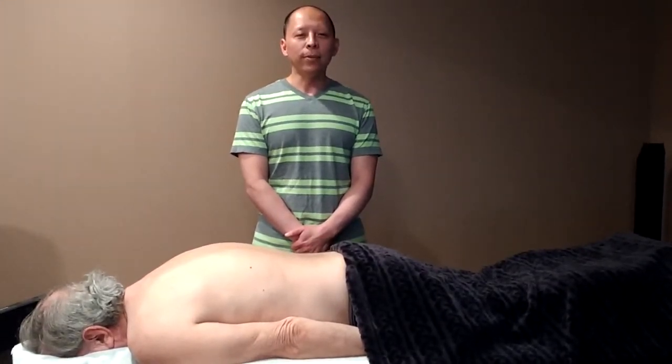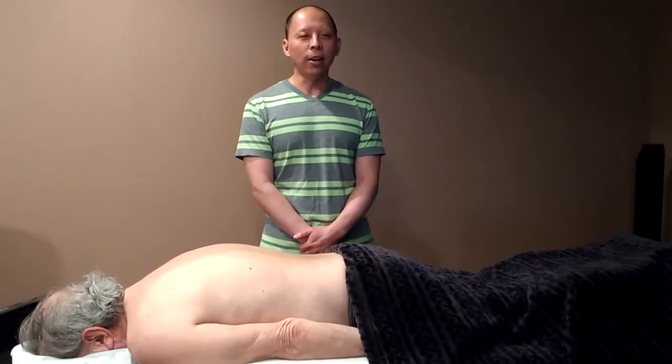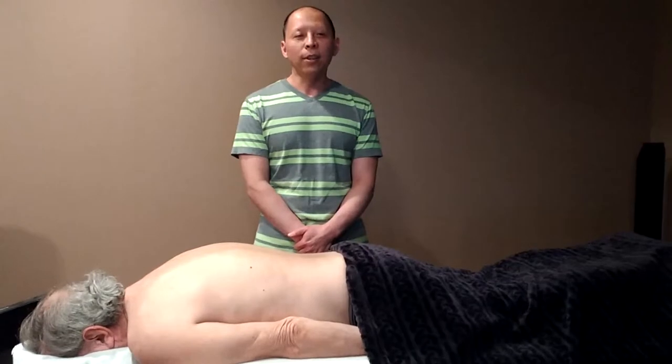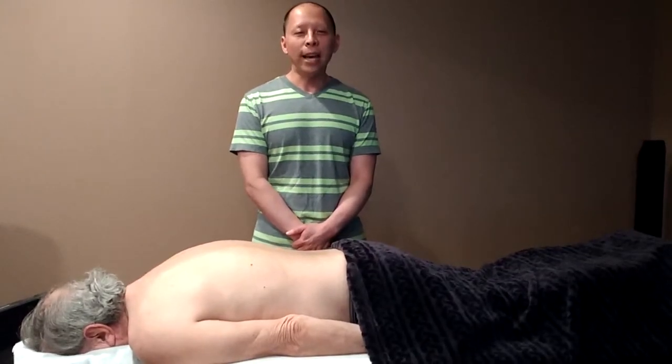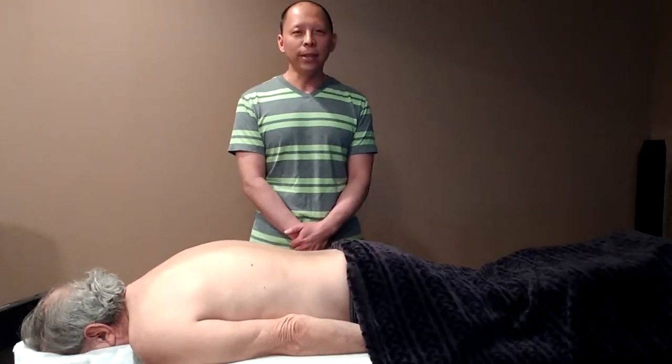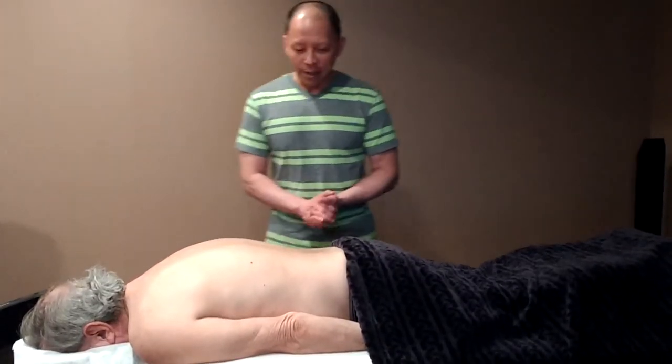Tui na is traditionally performed with loose clothing on the patient. Since I follow my tui na treatment with acupuncture, my patients will be properly draped for the duration of their treatments. So, let's start.